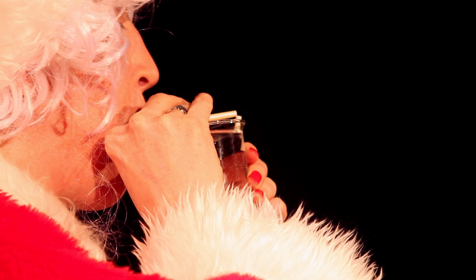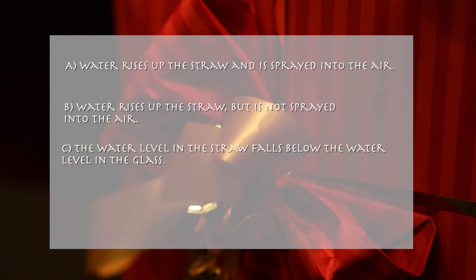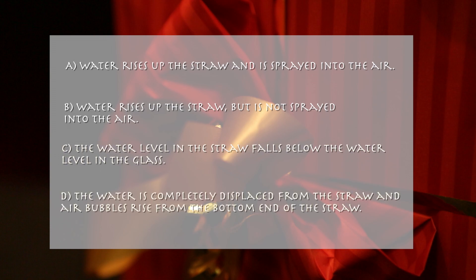Now she blows hard into the longer end of the straw. What happens? Water rises up the straw and is sprayed into the air. Water rises up the straw but is not sprayed into the air. The water level in the straw falls below the water level in the glass. The water is completely displaced from the straw and air bubbles rise from the bottom end of the straw.